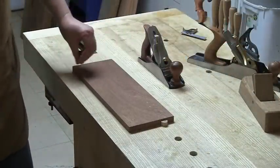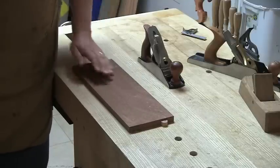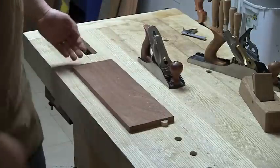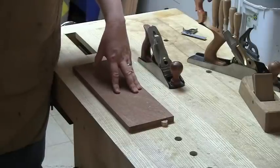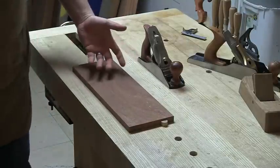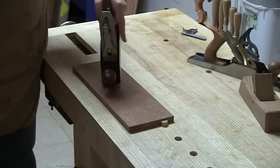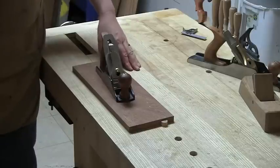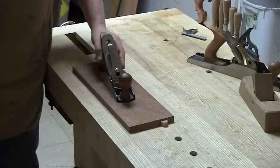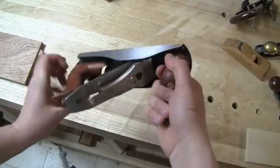Here on my bench I have a piece of Utile — it's kind of an African mahogany alternative, and an alternative to genuine South American and Central American mahogany. It's a relatively small piece, about 18 inches long, and could resemble the rails and stiles of any small side table, end table, or a drawer front. It's already been dimensioned and would be ready to be joined or ready to put a finish on it. The smoothing plane is a great opportunity for woodworkers to get into planes, as it can replace sanding with an absolutely beautiful surface.